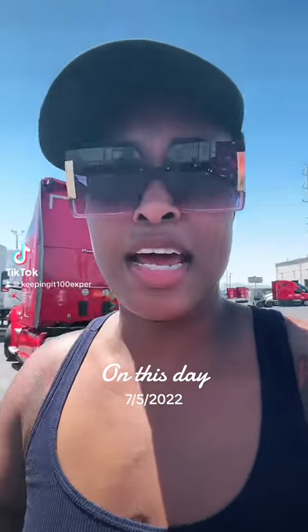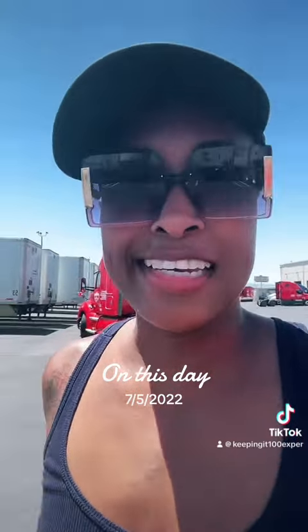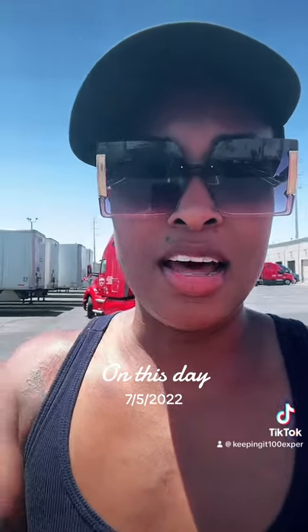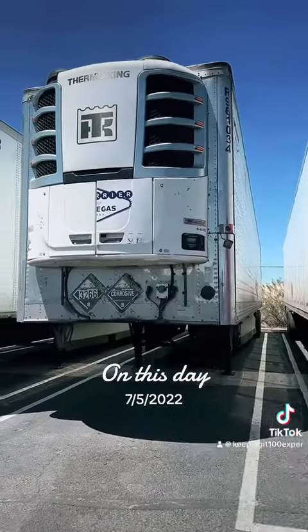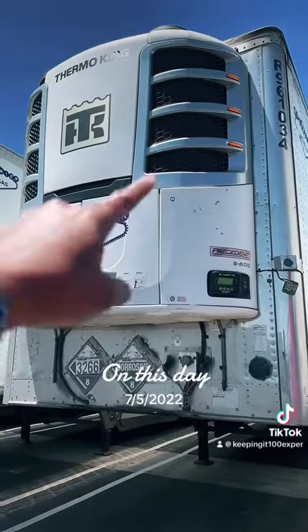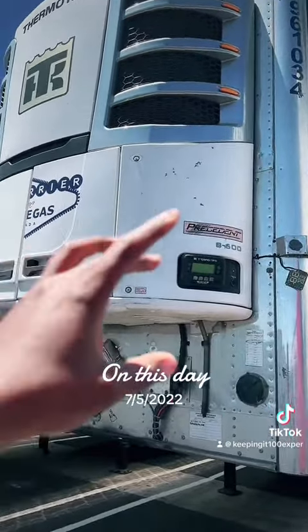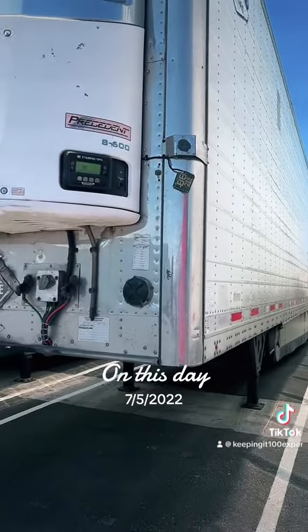Hello everybody. I have not touched a reefer trailer in years, but this is what a reefer is — this is a reefer trailer. You see this big thing on the front of the trailer? That is the refrigerator to make the trailer cold.